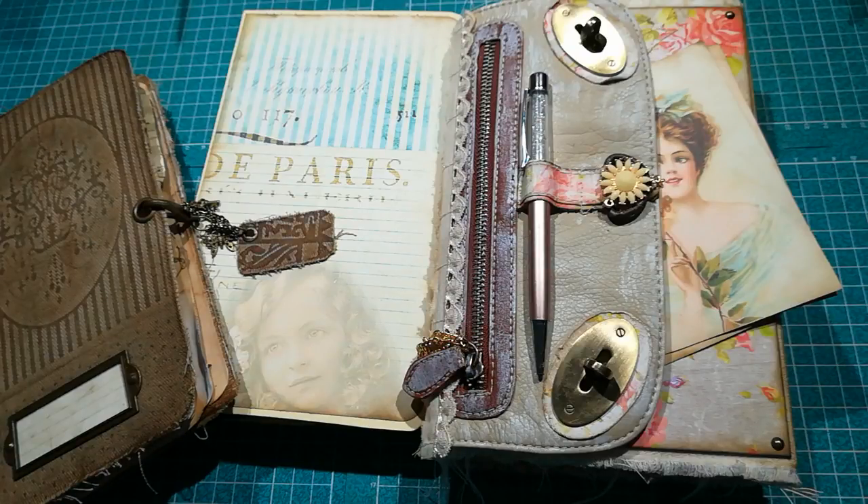These are my journals - links will be in the description box below. Thank you so much for watching. If you like my journals or any tutorial from the past, please share it with your friends and share my name and my work. I will do my best to bring something new again. Thank you so much for watching and supporting - have a beautiful day and see you next time, bye!